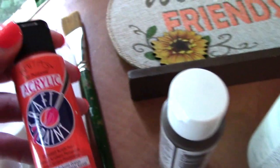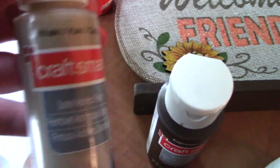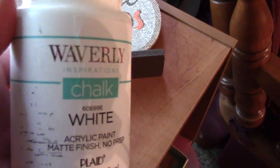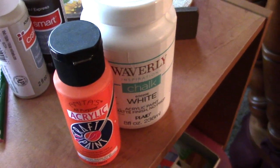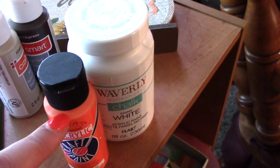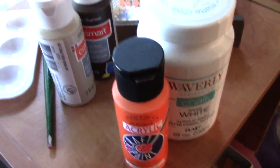I wanted to make it orange but the only orange I have is this acrylic craft paint by Anita's and it's pretty bright. I also have a brown which is an espresso brown by Craftsmart and a khaki color by Craftsmart also. These can be picked up really inexpensively at Walmart, Michaels, Hobby Lobby, and all the craft stores. I also have my white chalk paint by Waverly. I'm going to mix it with the orange — I basically want to tone it down and still have that chalky feel, but also give it some depth and dimension.